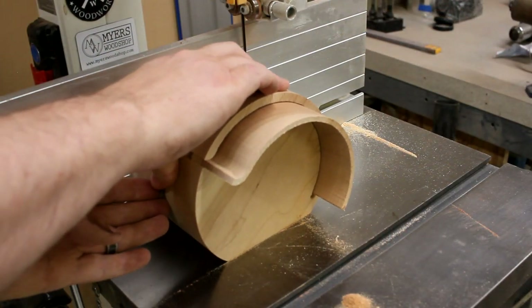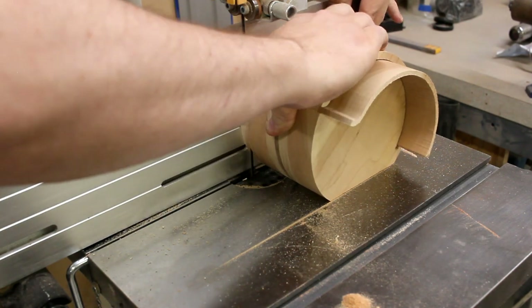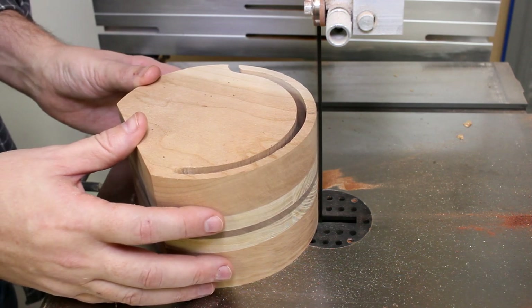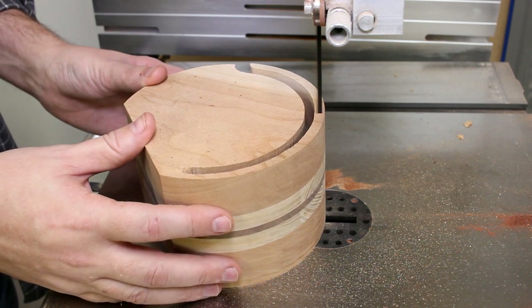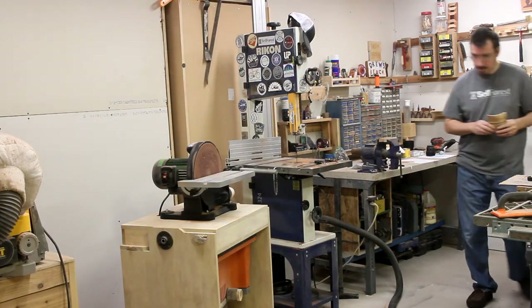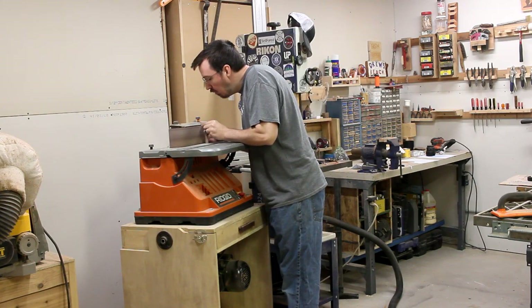At this point you might be getting a bit confused as to what's going on, but don't worry, it'll make sense soon enough. Next I cut the top open and trim the lid to its final length. Then over at the sander, I can take off all the bandsaw marks and smooth things out on the lid piece.